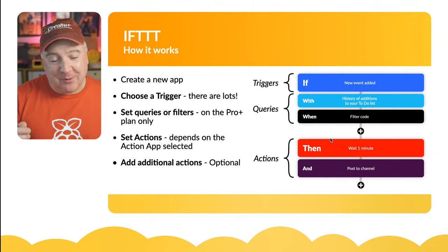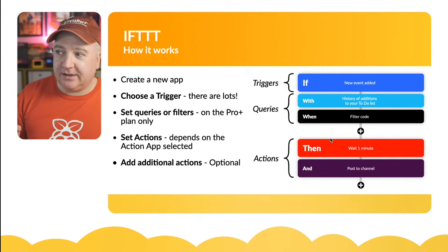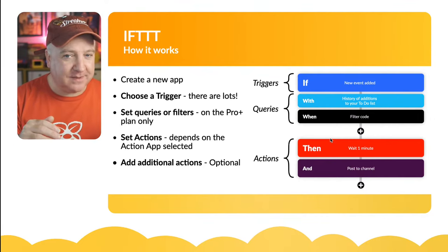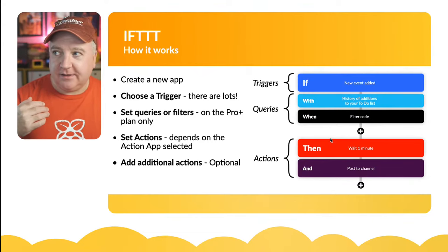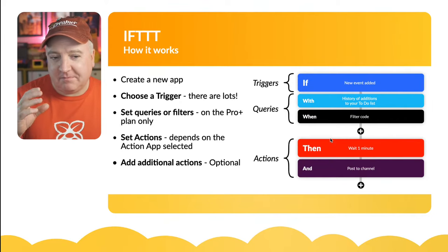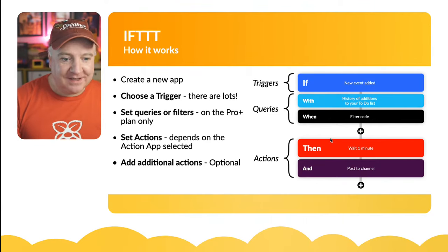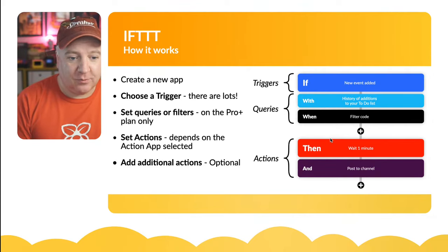There are other services like Zapier, but I like IFTTT - it's very simple and the connectivity is seamless, just a couple of clicks. Here's how it works: you create a new app, choose a trigger from loads of available options - like a new YouTube subscriber or a Spotify playlist update - and that trigger fires an action. On Pro Plus you can also set queries or filters, but I've never needed to use those.